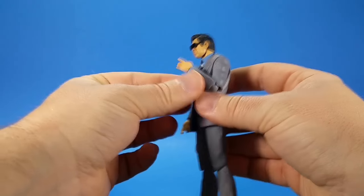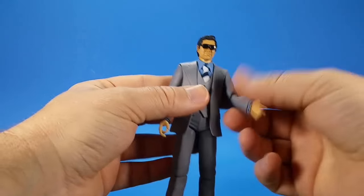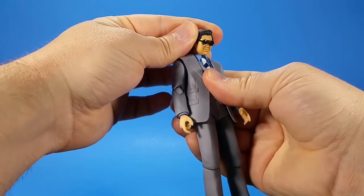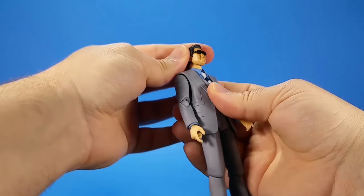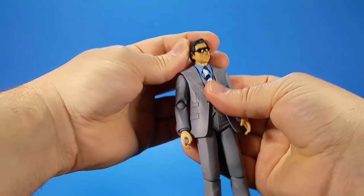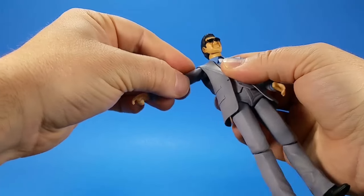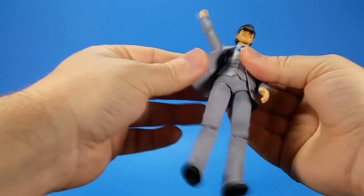Whenever you have the hands close to the face — or even far apart — the skin tone mismatch is pretty noticeable. Going over articulation: there's a ball at the top of the neck and one at the bottom, so not a lot of range up top but the bottom gives a little more. He looks down fine, but looking up is the problem. There's swivel and side-to-side. At the shoulder there's a ball joint going into the torso and coming out to a ball joint under the shoulder, giving a good range of movement.